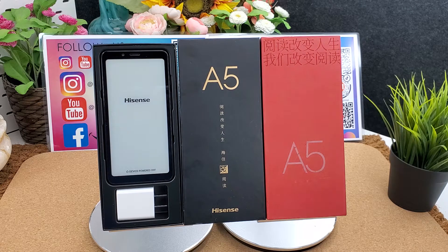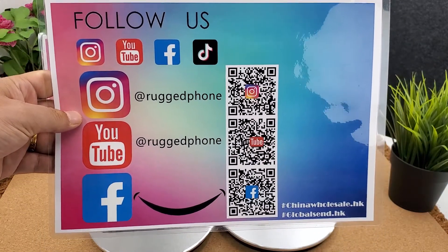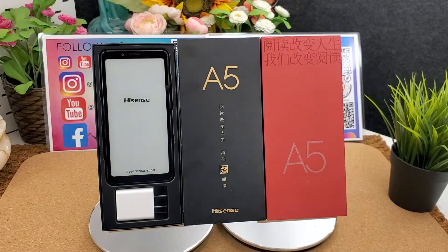You can follow us on Instagram — scan the QR code or search 'lock phone' on Instagram to follow us. We are professional in lock phones. This is the Hisense A5 global version e-ink smartphone. It supports all Google apps, Google Play Store, and multi-language menus. It supports global FDD LTE 4G frequencies.